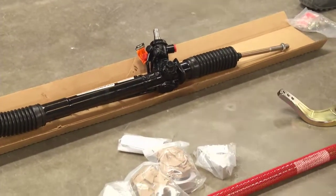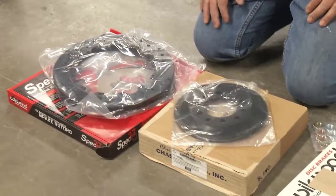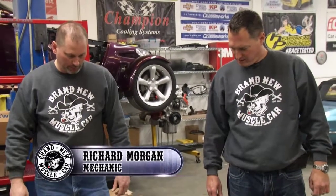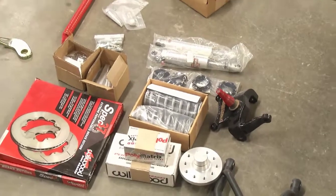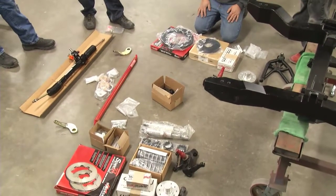"You think this thing will accept '69 Camaro tie rod ends?" Probably not — they'll be mainline parts store tie rod ends. They just need to find out what fits. They can still get the car on its wheels; it just won't steer yet. The plan is to call Chassis Works, find out what make and model tie rod ends are needed, and hopefully O'Reilly's will have them. It won't take long to put them on.